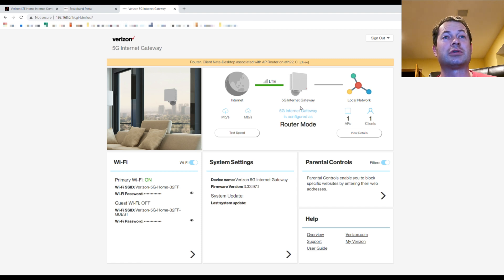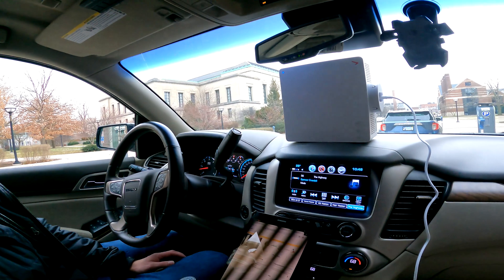I drove down to Ann Arbor and I'm actually on the University of Michigan campus, which has Verizon 5G ultra wideband. My plan was to come here and test it. I set it up on the dash and turned it on. I'd heard they don't allow you to move the service address without contacting them — T-Mobile tells you that too, but you can actually move their device around without a problem. Unfortunately, it looks like this device does have a geo-lock on it.